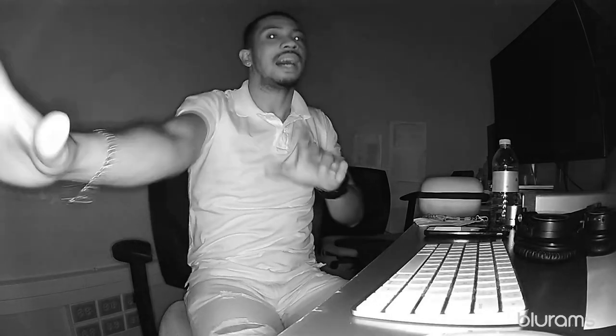One more test I want to do is go as far away from the camera as possible and let you hear the audio. You might have this set up in your room with somebody on the other side. I know you want to hear whether it's possible to pick up the audio clearly from a distance. So I'm going to do that right now.